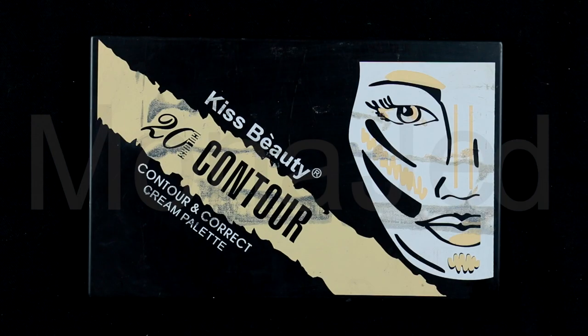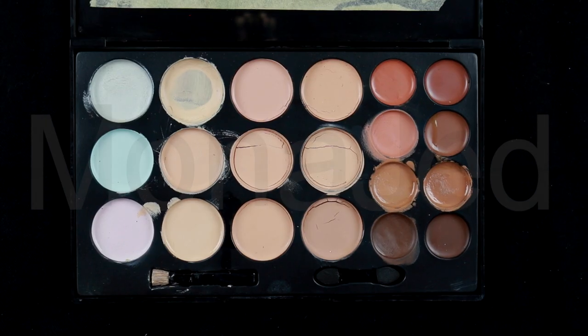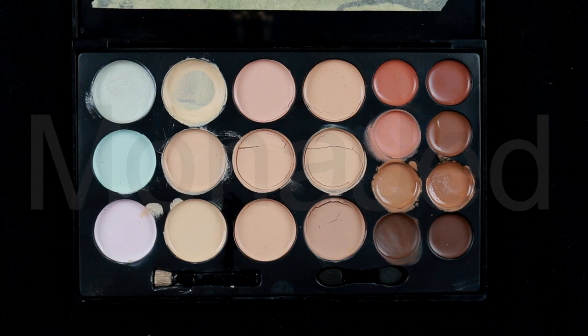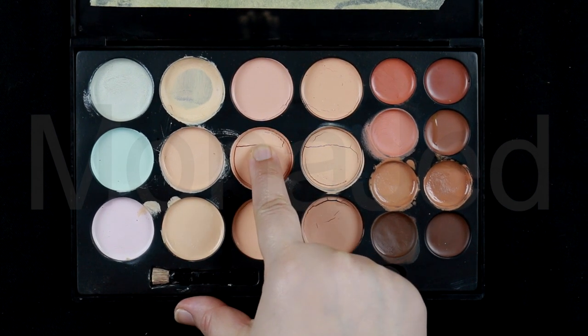To start, add concealer to your eyes. This will make them brighter, calling attention to the reverse eyeliner. I will use this Kiss Beauty to any color contour and correct cream palette.